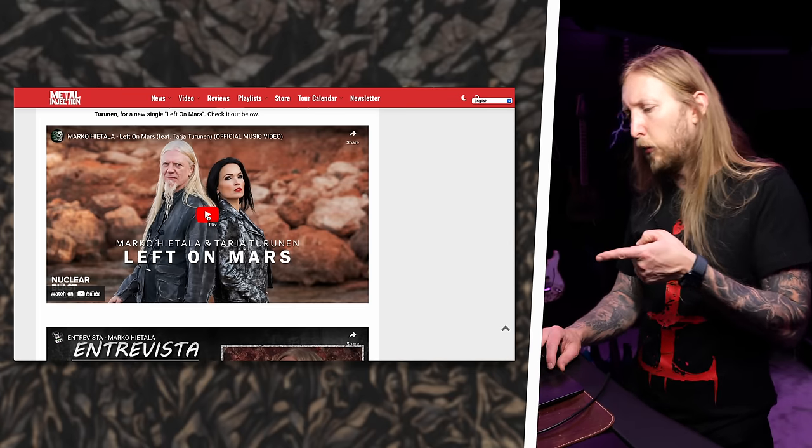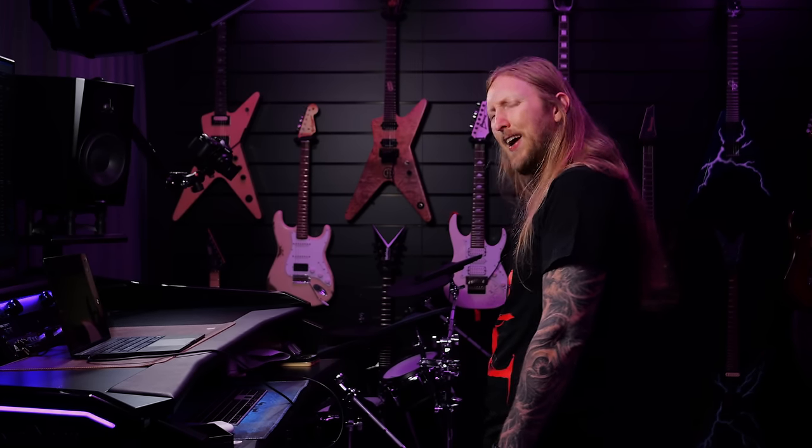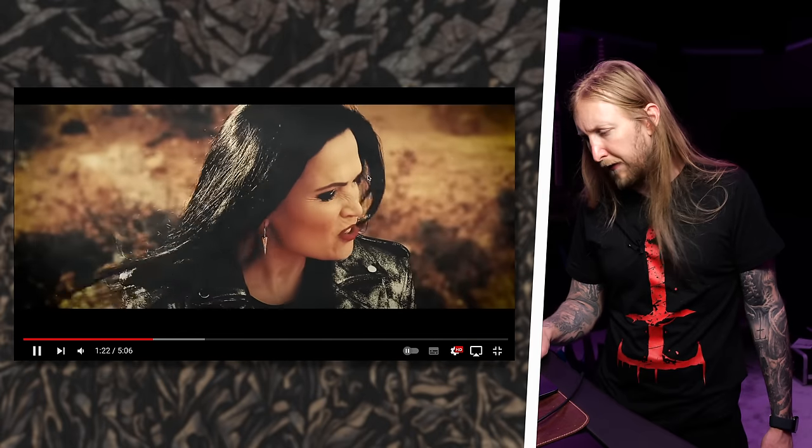Anyway, he released a single together with Tarja Turunen, who's the previous singer of Nightwish. Looking at the promo image — my computer's been acting up lately — all I can think of is Helldivers 2, man. There's a bug coming right behind her. Dude, I love Helldivers, so freaking good.